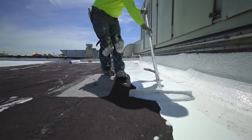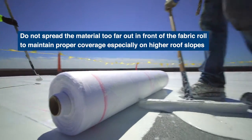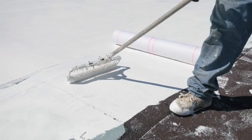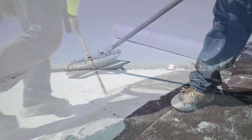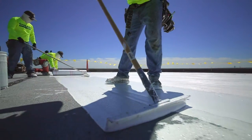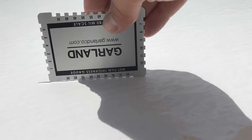Apply mixed product in the field substrate in a ribbon manner and spread with a one-quarter-inch notched squeegee to distribute the material in front of and within the width of the fabric reinforcement. Next, use a three-eighths-inch non-shedding nap roller to uniformly spread the liquid onto the roof substrate. The specified coverage rate defined within the specification and application guide must be obtained and verified with a wet mill gauge.